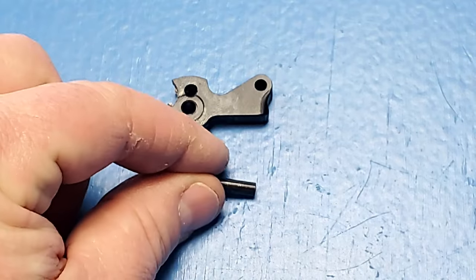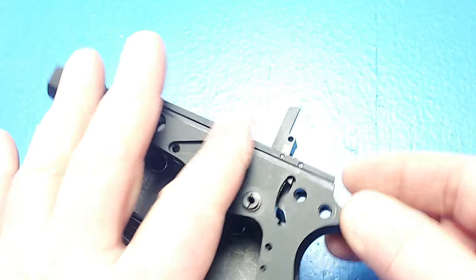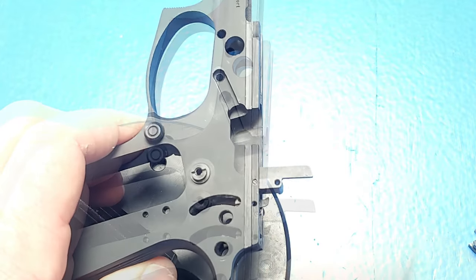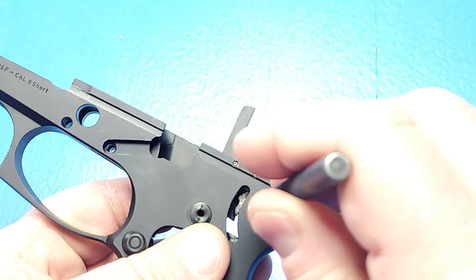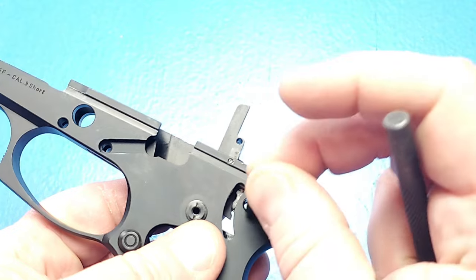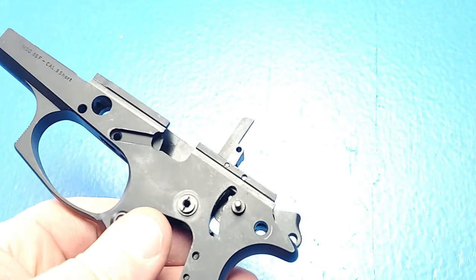Now that our ejector is installed, we're going to install our hammer. For this step, we're going to need our hammer and our hammer pin. You're going to install the hammer onto the 5/32nds inch punch. But sometimes you pull that out a little too far and the firing pin catch lever comes out. When that happens, remove the rear pin and position the firing pin catch lever inside the frame, then try to align all the holes. You'll probably only get the hammer aligned first, and once you have everything aligned, give that a little tap and the hammer pin will go in.